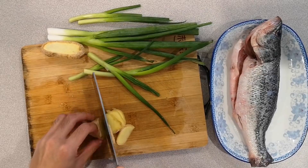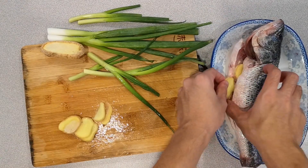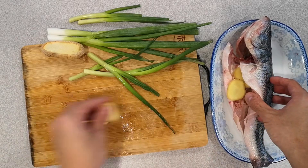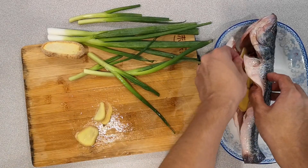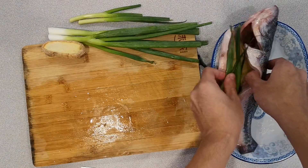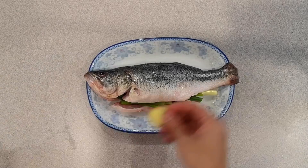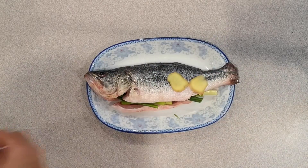Slice ginger. Place six to eight slices of ginger into the stomach of the fish. Do the same thing for green onions. Place additional slices of ginger on top.